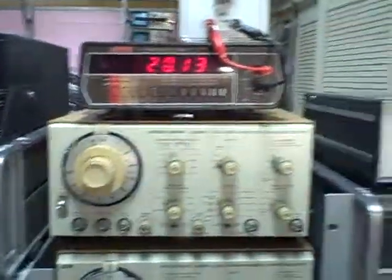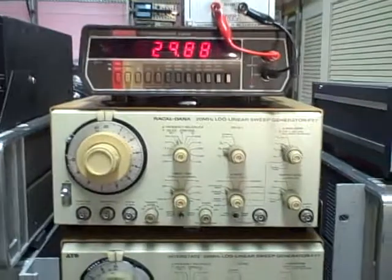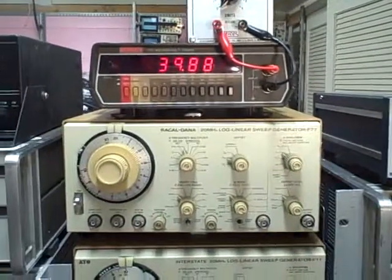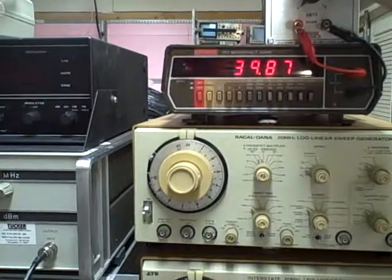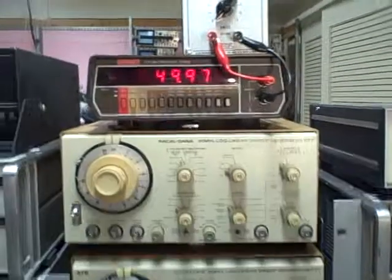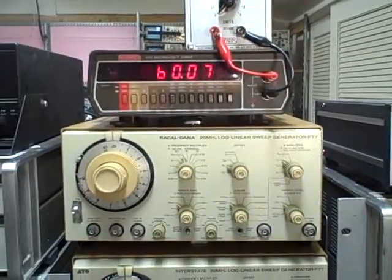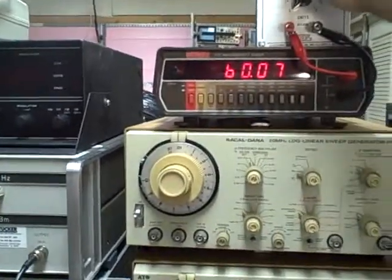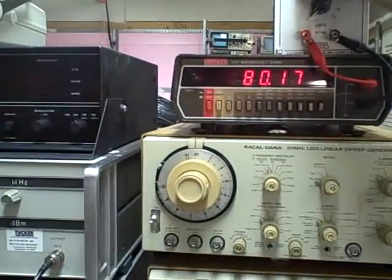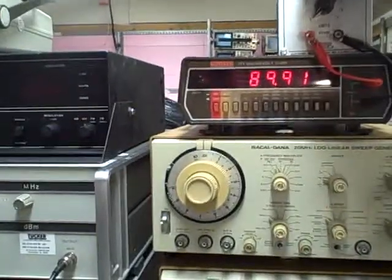Next band — twenty ohms: 20.13. Thirty ohms: 29.88. Forty ohms: 39.887. Fifty ohms: 49.976. Sixty ohms: 60.07. Seventy ohms: 70.07. Eighty ohms: 80.16 or 80.17. Ninety ohms: 89.91 or 89.92.